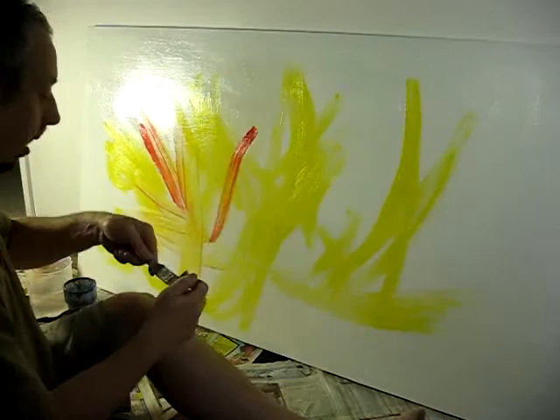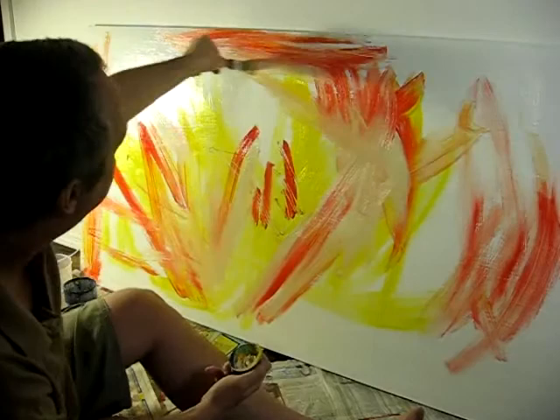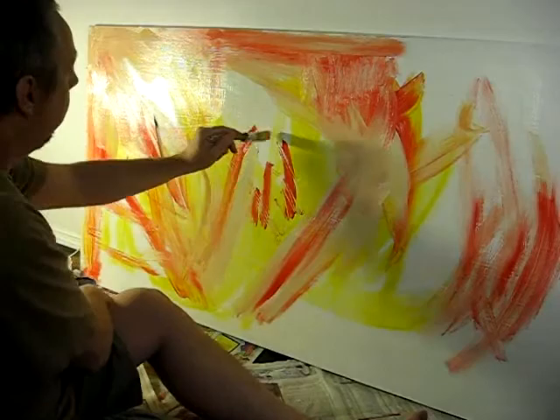This is going to be a large painting, working title of The Dancers. It's based on a smaller study that I've already done and is up on YouTube on my channel, and it's not going to be identical but the major elements are going to be the same.